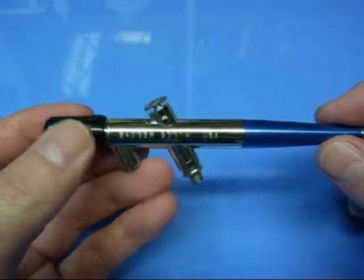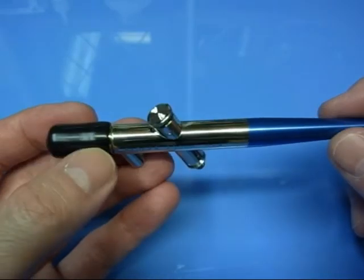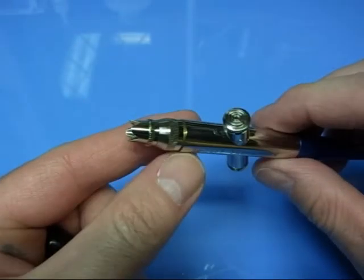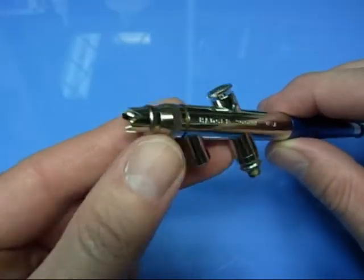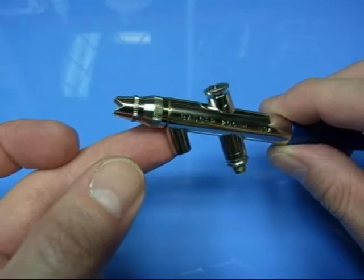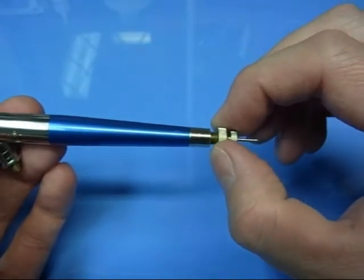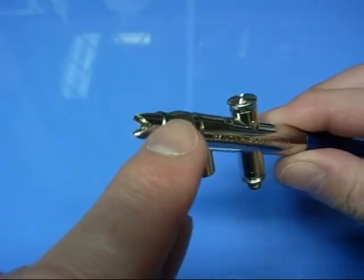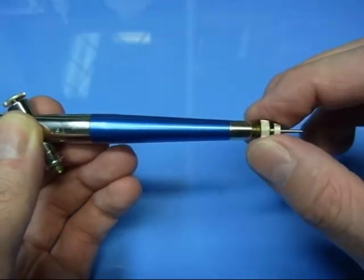So here we have the Badger 200 — it's the single action airbrush, suction feed as you can see. I'll take you through the operational points and then we'll strip it down. First of all, you can see we've got a rubber cap at the front — this is pretty standard with Badger airbrushes; it just protects the end of the head when it's in the workshop not being used. We've got a crown cap at the front which leaves the needle exposed but will protect it from getting bent or knocked. Back here we've got adjustment for the spray — screwing this in and out pulls the needle out of the nozzle, which gives you a heavier paint flow.